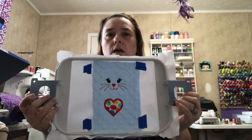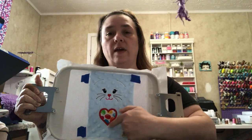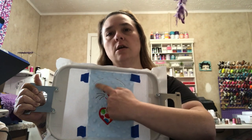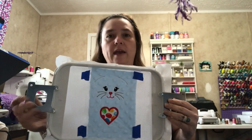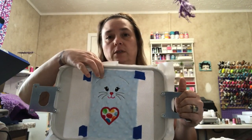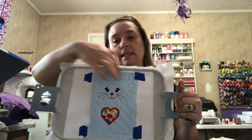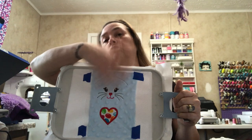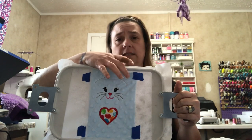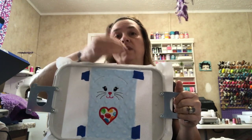I went ahead and did the satin stitch around the heart, and I also ran the next step which does the two placement stitches for the ears. We're going to go ahead and tape down one ear at a time because I find it easier that way. When your needle moves to the second one to tack it down — even though I had taped it — it still ripped it off. So I'm only going to do one at a time, and when my needle gets to the next place to tack it down then I'll put my ear on.